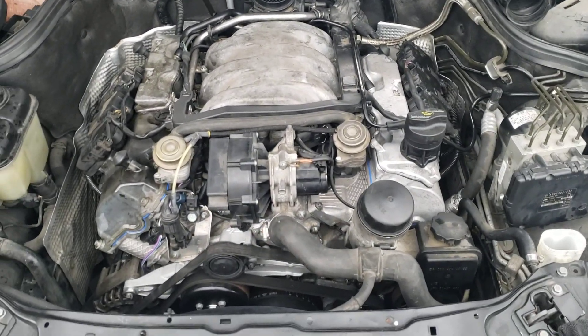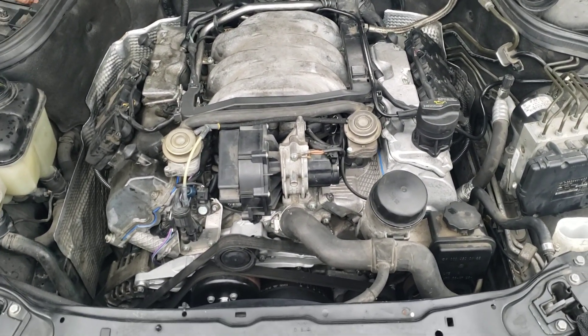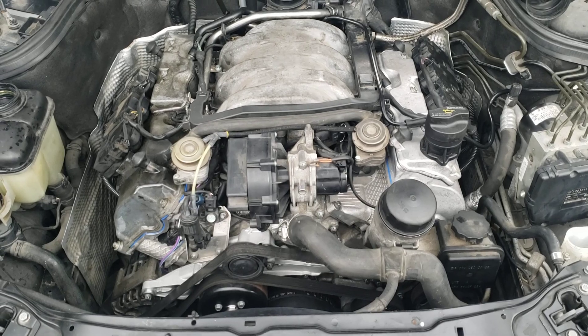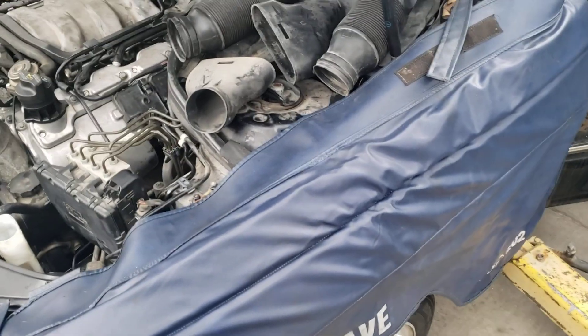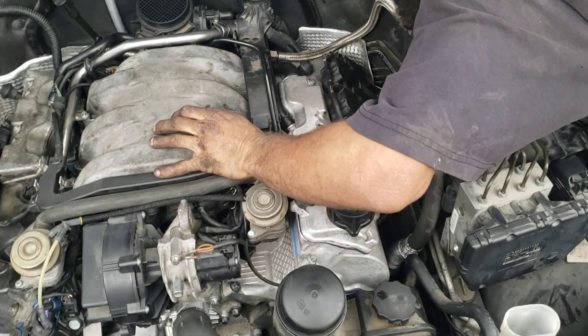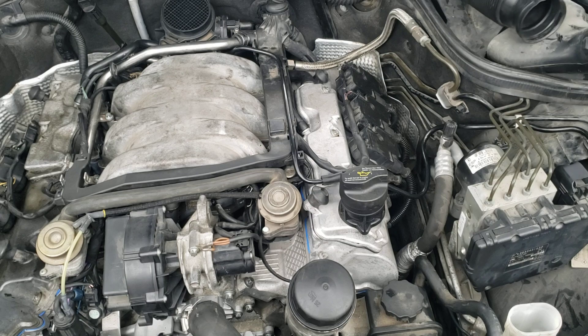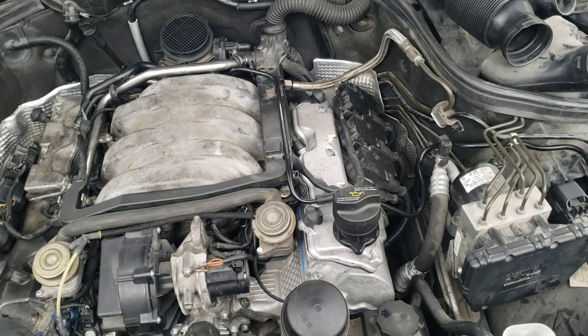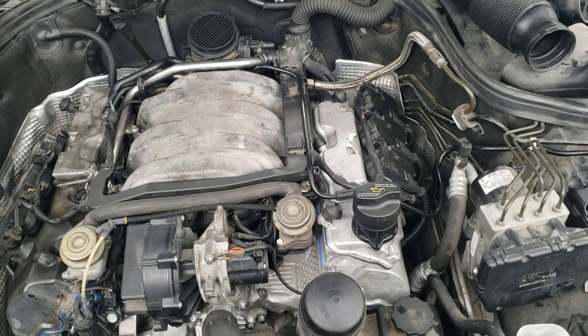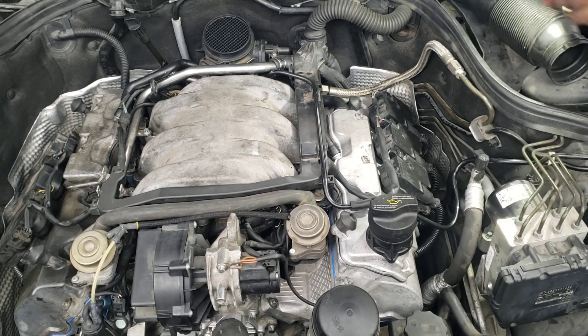Wait a second. Go ahead. Look at me. Go ahead, try it again. Hold on. Did you unplug something? Where's the flashlight? Let me see something. The crankshaft position sensor? I think. Well, that would kind of do it.